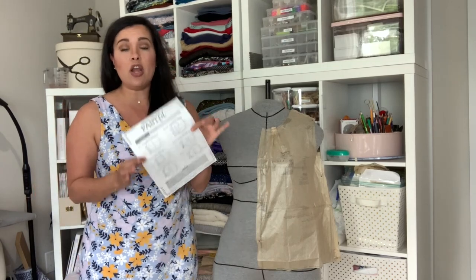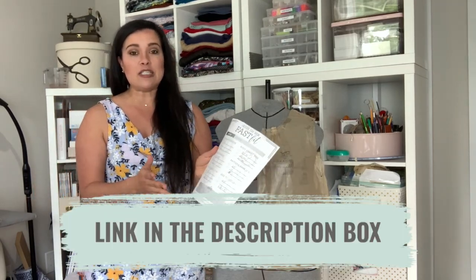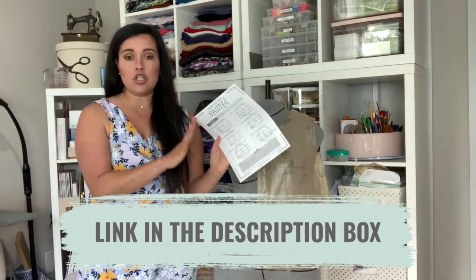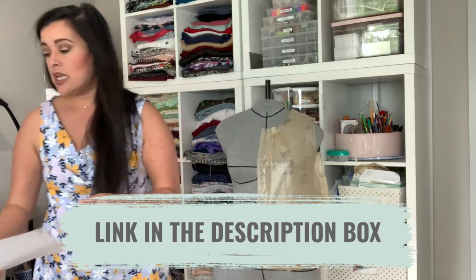The first thing I do with all patterns is use my very own Fast Fit worksheet. It's a system I developed - the worksheet and instructions are available on my website. It basically analyzes the pattern measurements, the finished garment measurements, my measurements, and the ease the pattern designer is hoping to achieve, and it spits out a size and what alterations you need to make.